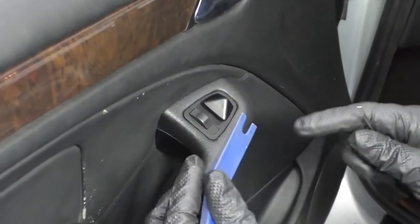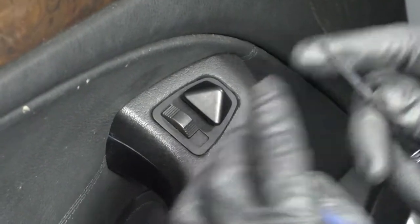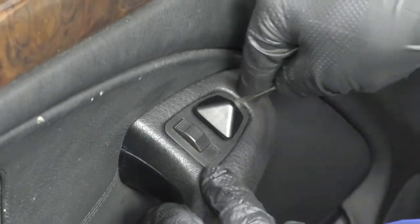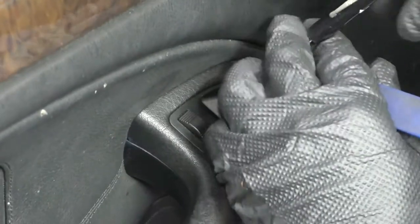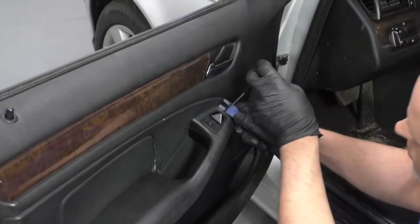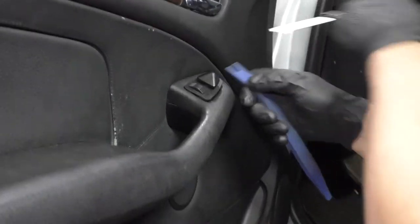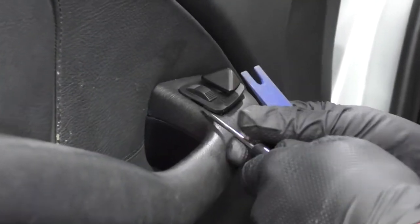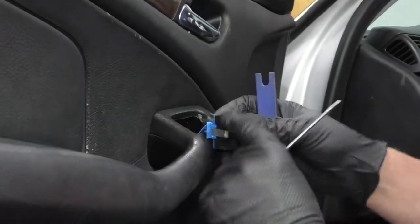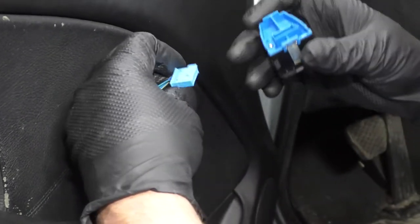To pull the switch out, you want to use something really thin — you can use a trim tool or a really small pocket screwdriver. Just be careful; you don't want to ruin the door panel. You can try to put your plastic trim tool behind it to prevent damaging the panel. Get underneath there and it'll slide right up. Just disconnect the connector, grab it, and slide it out.